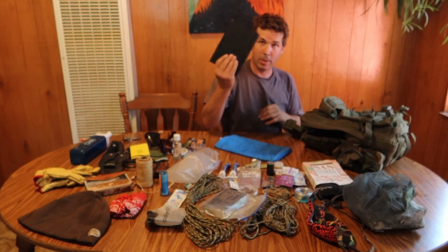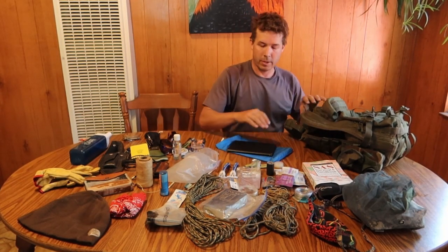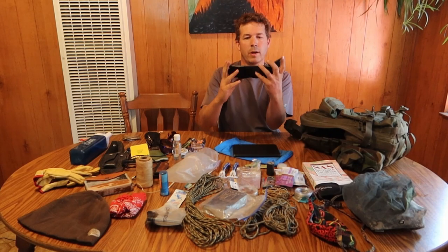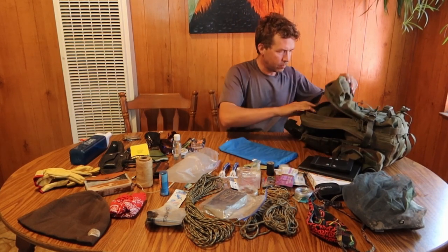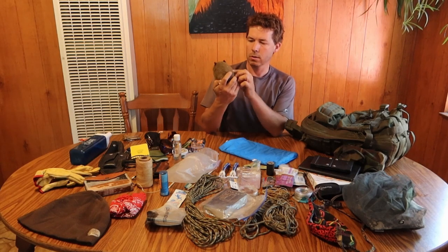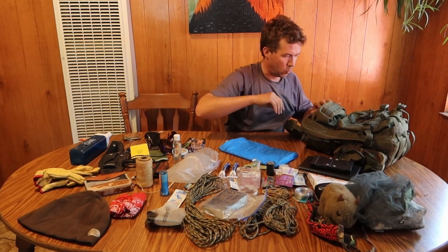I've got my tablet — I do some writing, like writing stories off and on. I've also got a Bluetooth keyboard that goes with it, which is really sweet. It's a one-by-one Bluetooth keyboard that works with my tablet. And then I've got my stuffed wombat — I got this guy in Australia and he comes around with me everywhere. He's a little dirty right now, but he's there for a little comfort.